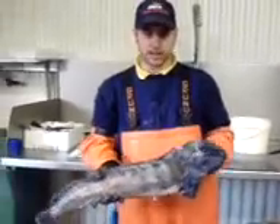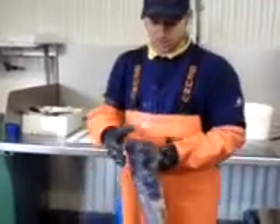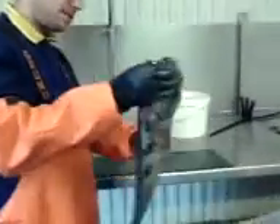Hello, and today we're going to fillet a Warfish. They call it Warfish because it's got a mouth like a wolf. You see these teeth? They'll quite easily take your fingers off. You've got very big jaws, very strong - it's like a pitbull. They taste very, very nice, and we're going to fillet it. I'll show you how you do it.